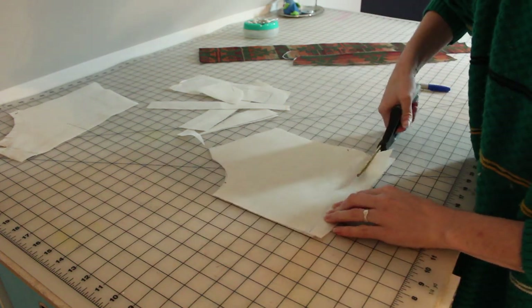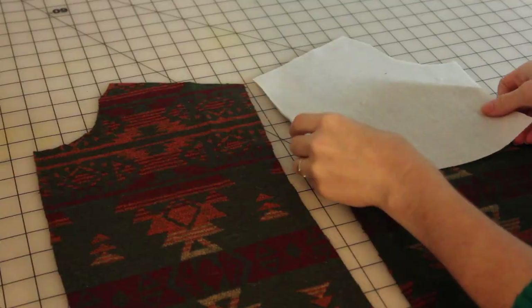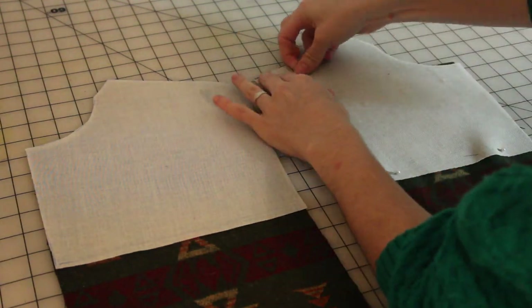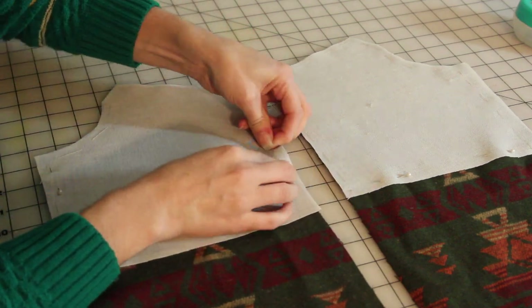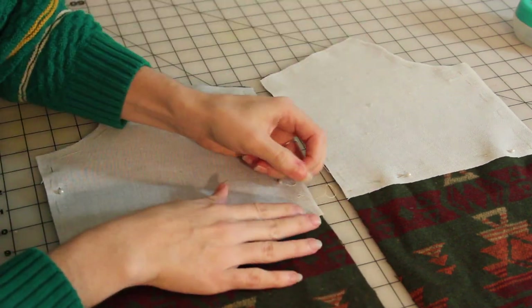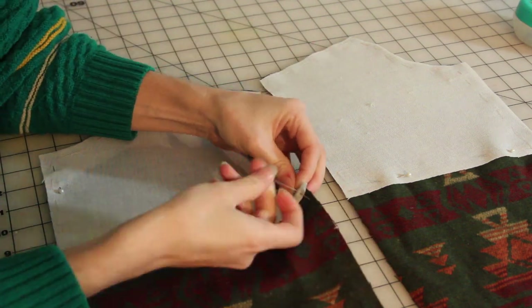I tacked that structural fabric to my front pieces on the wrong side. It's going to help hold the structure of the garment because this wool is a little bit of a loose weave and I'm afraid it might stretch out a little bit with wear.